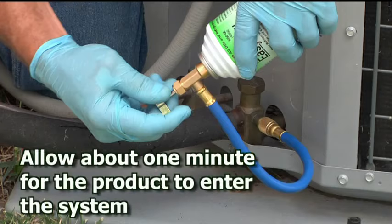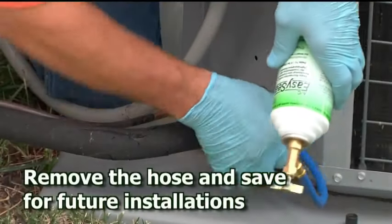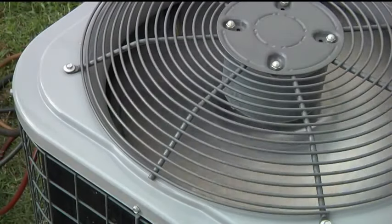Allow about one minute for the product to completely enter the system. Once the product is dispensed, remove the reusable hose from the low side service port and save it for future installations. If needed, charge the system with refrigerant to achieve correct system pressure, being sure not to overcharge. Finally, run the system continuously for a minimum of one hour to allow AC EasySeal to fully circulate throughout the system.